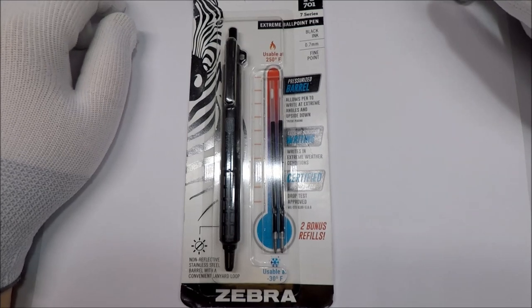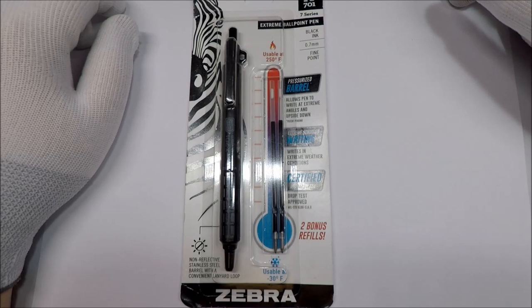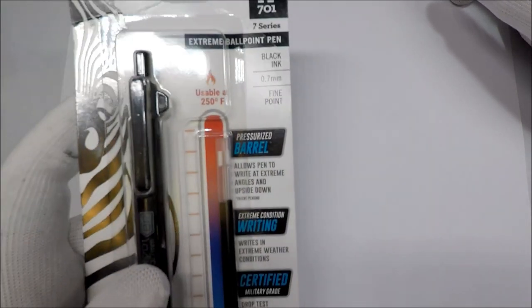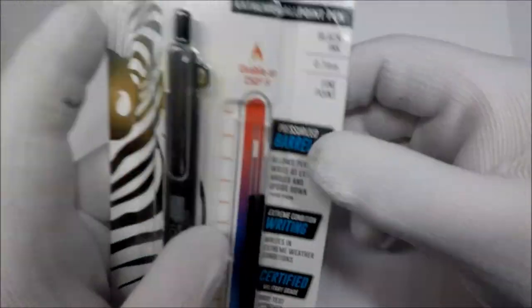Hello and welcome to White Glove Reviews. In this video we're taking a look at a new Zebra pen — this is the Zebra X701 tactical ballpoint pen.